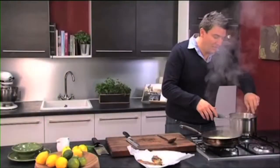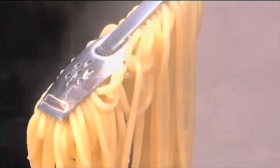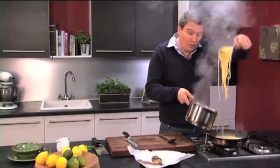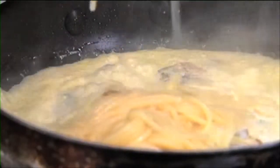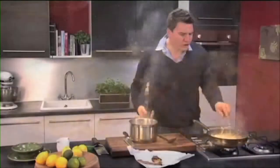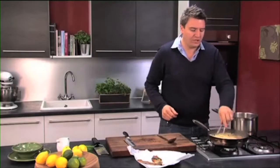The pasta's had nine minutes so it's nice and al dente — perfect for this dish. Just lift it straight into the frying pan. This is the way the Italians always make pasta dishes: you always take the pasta to the pan, and it's on just a really low gentle heat now so it'll just kind of warm through gently.